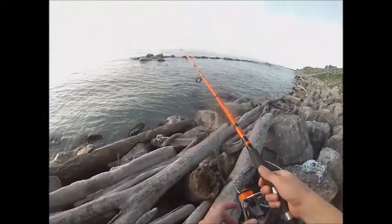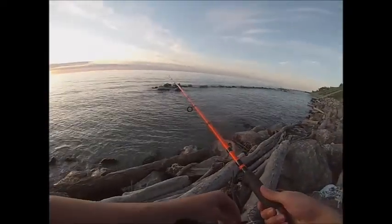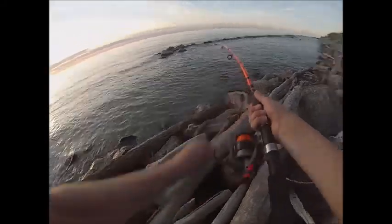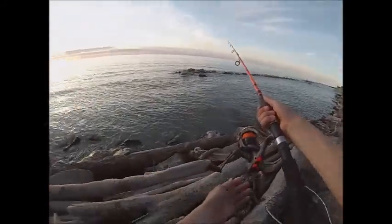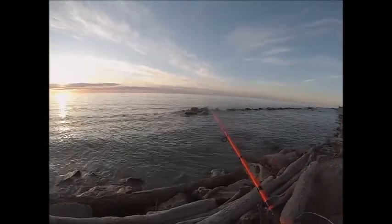We're getting another fish. Yep, that's a fish. Definitely a fish. Oh yeah, he's got it. Oh my gosh, he got off again. Eli, he got off again. It was pissing me off.